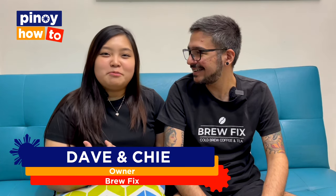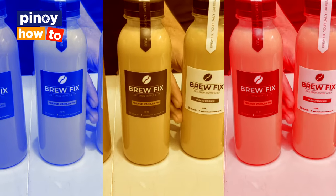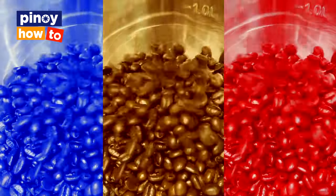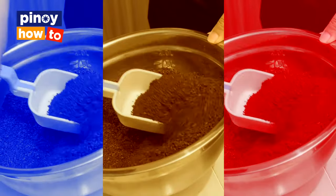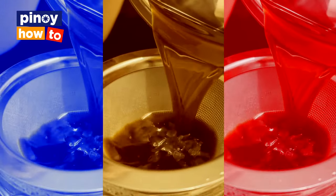Hi, I'm Dave and I'm Chi, and we are the owners of BrewFix. Today we're gonna show you how we make our cold brew coffee and the process of cold brew.